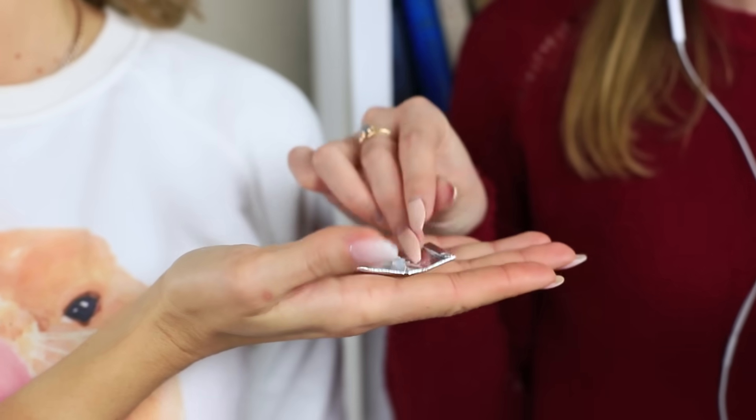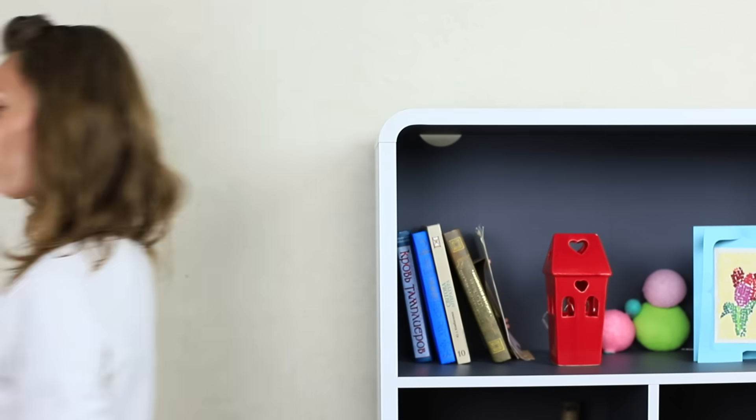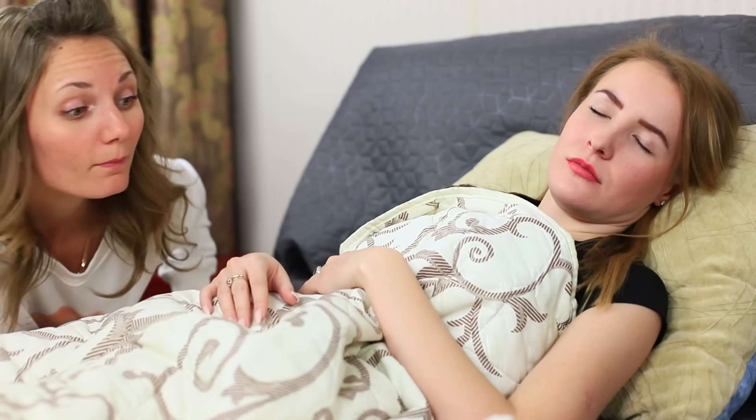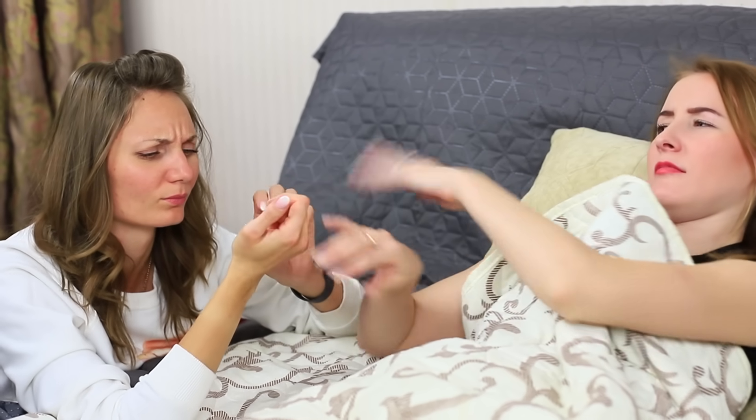My friend has a terrible habit. She is always taking my chewing gum. It doesn't matter where I am — she manages to find me and make me give her one more stick. Once I go to bed, all of a sudden I hear someone sneaking in and looking for something under my pillow. I open my eyes, and guess who's there? Emma! Looking for chewing gum again! This is way too much! Here, take what you're looking for and go away!